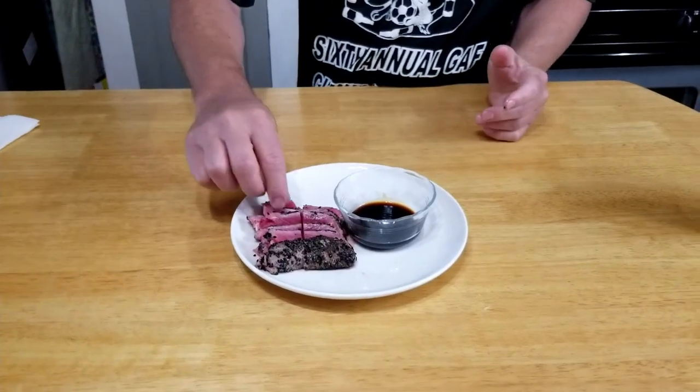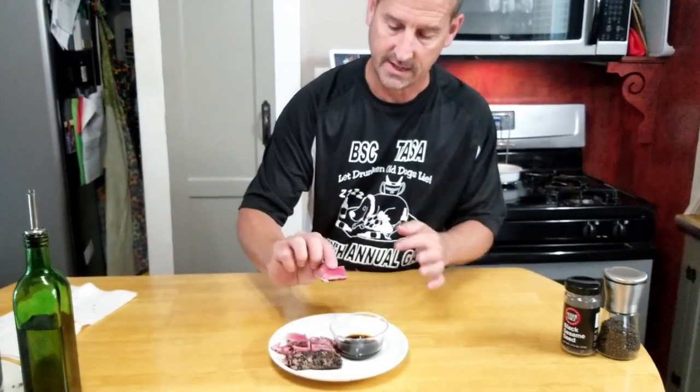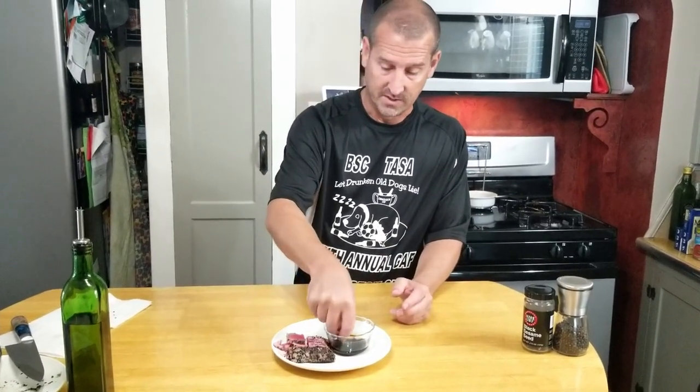Look at that nice pink! I'm using eel sauce — this is one of my favorites with this dish — but you can use dumpling sauce, soy sauce, your favorite sauce. I like the eel sauce because it's a little bit sweet. Just a little dunk in the eel sauce — wow, that's tasty! This is a great appetizer, really easy to make, only takes about five minutes after you've got the tuna thawed to room temperature. Hope you enjoyed this video — click that thumbs up, subscribe to my channel if you haven't already. Thanks for stopping by, we'll see you next time!